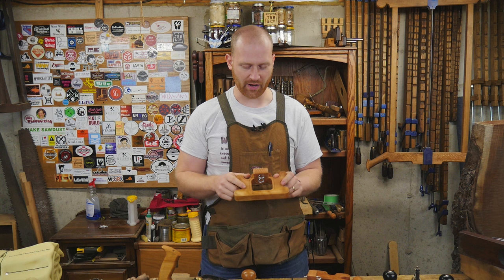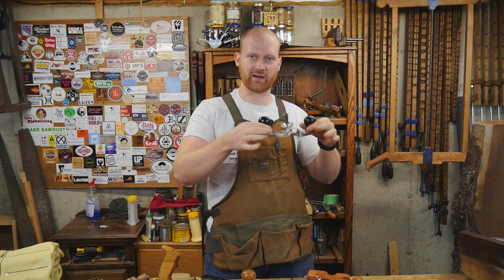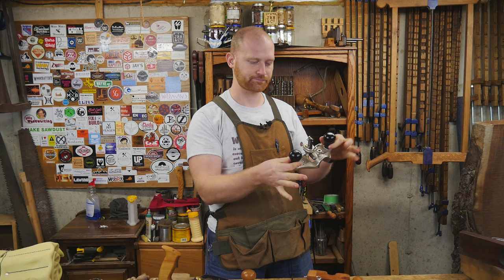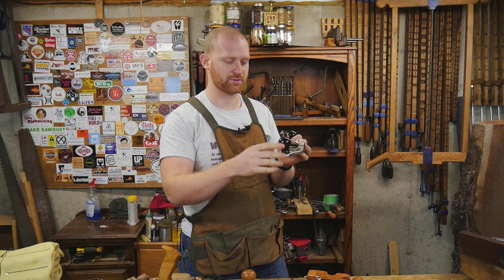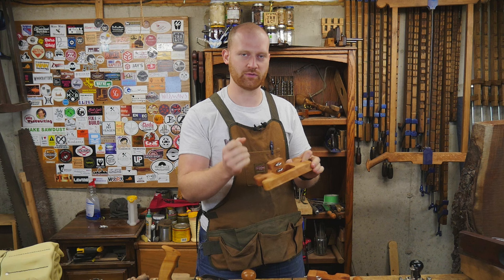A lot of people ask why I don't put knobs on it like the Stanley 71. Well, the Stanley 71 has knobs because the metal is fairly thin and it's hard to grasp, so you want a knob to hold on to it. But even when I'm using it, I'm rarely grabbing the knobs — I'm usually holding right down here, because you want your angle of push to be as low to the surface as possible so you're not putting leverage trying to tip it. With these, I don't put a knob on because the thickness of the wood is enough that I can hold on to it and work it through just like I normally would, so there's no need for a knob.